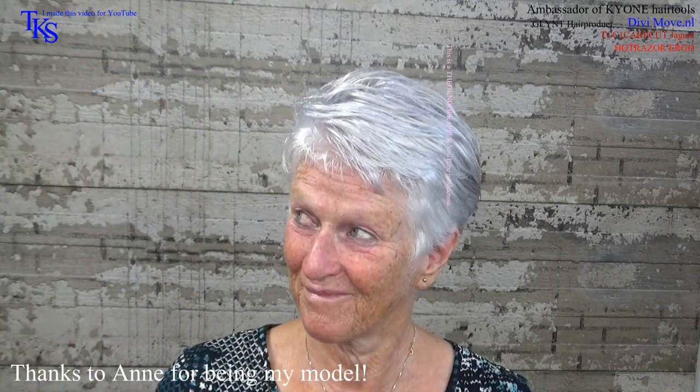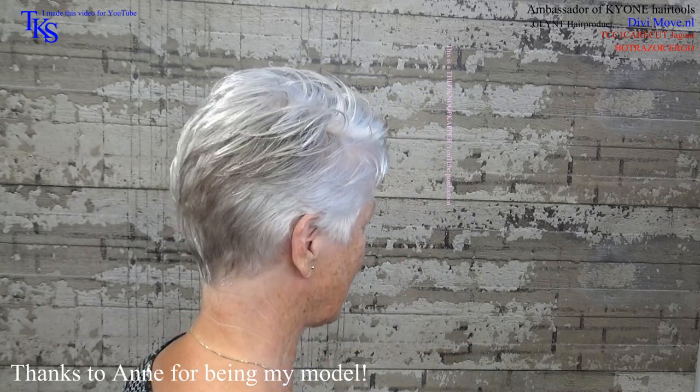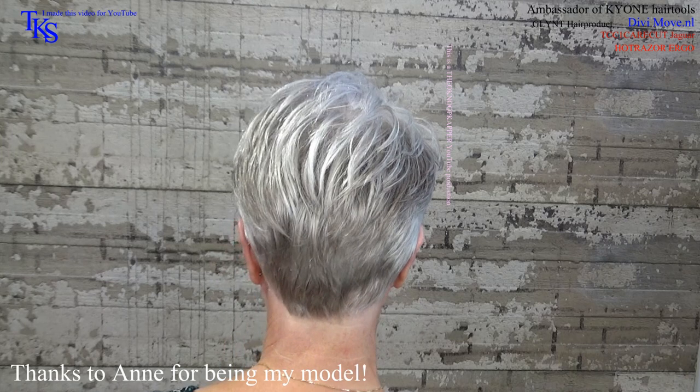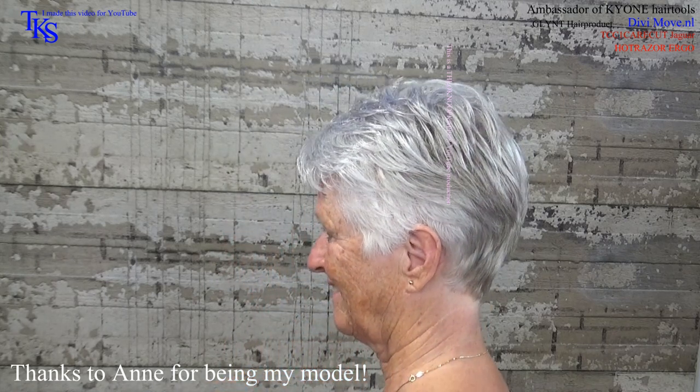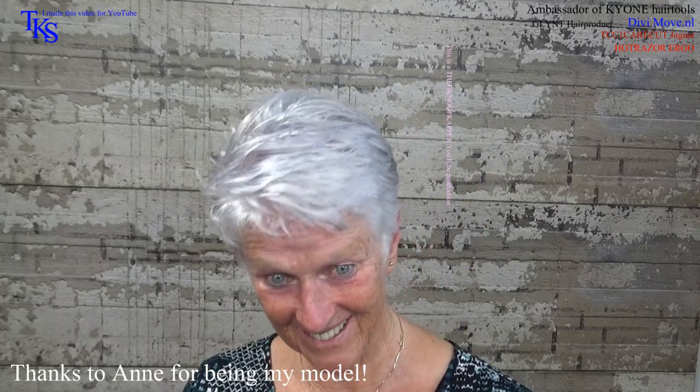Bye bye. I want to turn around. Thank you for your model. Thank you.